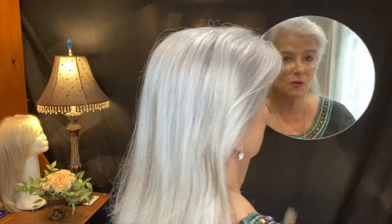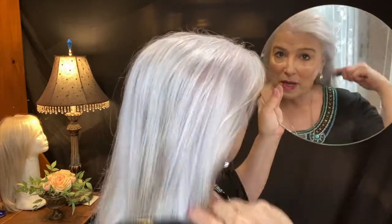Yes, I wear wigs — you have not landed on the wrong channel. But when I don't wear my wigs, this is my hair.